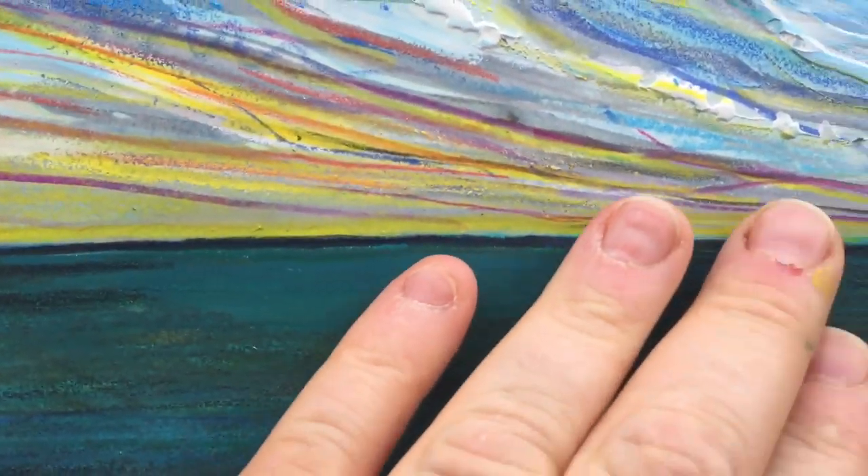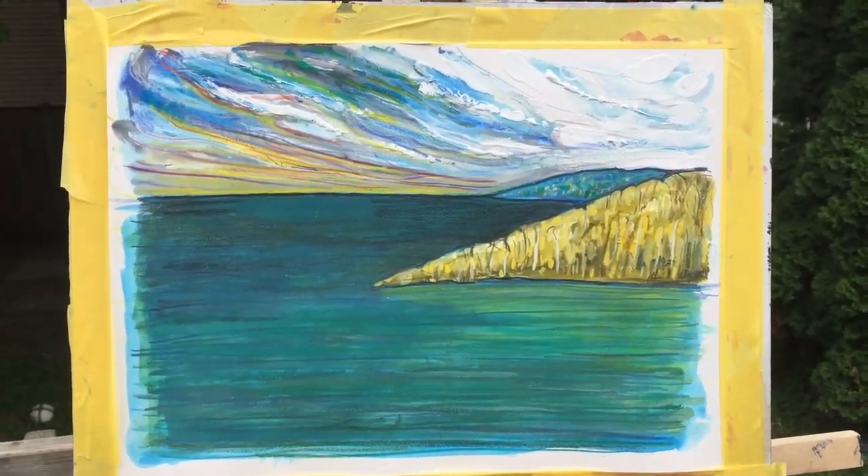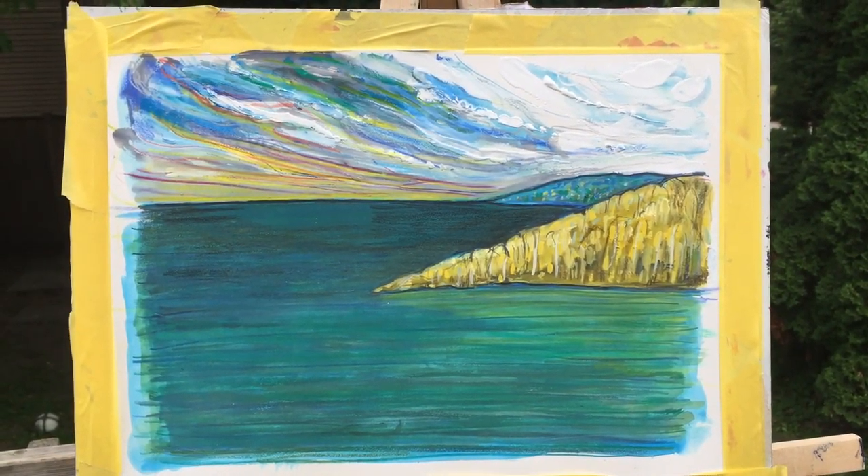I was looking at the A.Y. Jackson idea of these little trees doing those little shapes, and I thought it'd be kind of cool — a really flat composition, simple, with a little bit of light on the horizon.